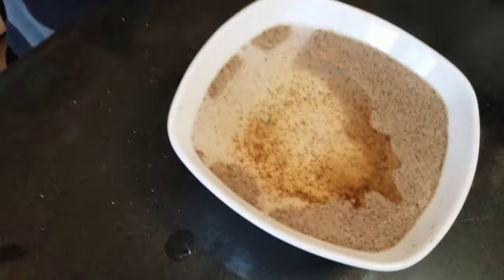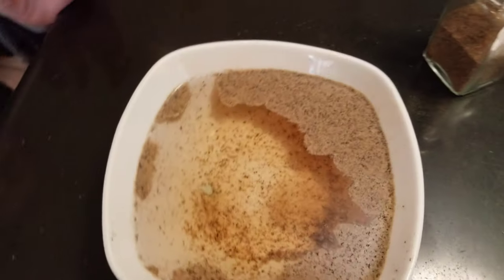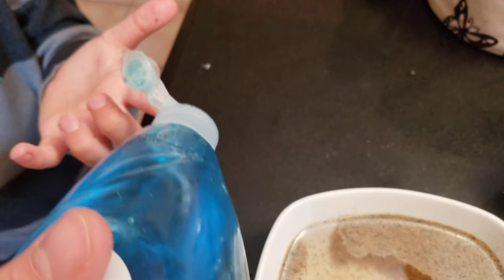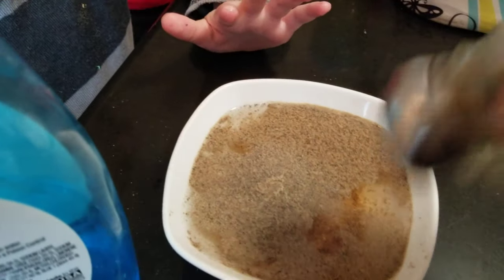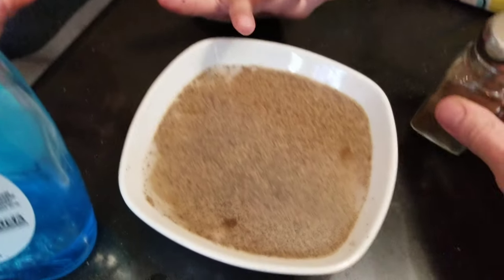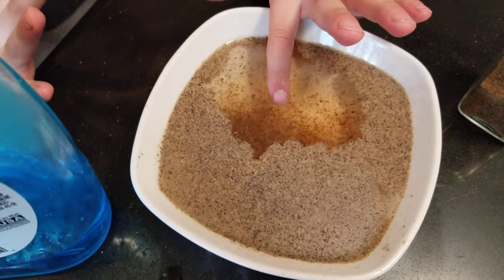I'll put you up here. Just put a little soap on — come on, there we go. Rub it all over your finger. Let me put more pepper in here. I'm peppering, I'm peppering. Wait for it, wait for it. Put it — don't cover the camera. Ready? In the corner. Do it! Whoa, that was a good one!